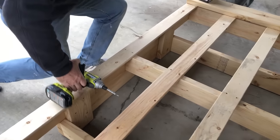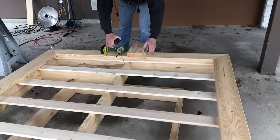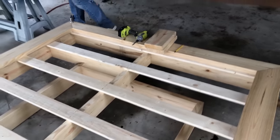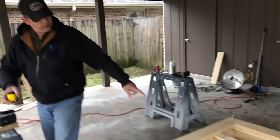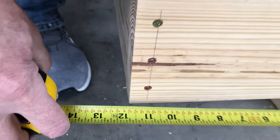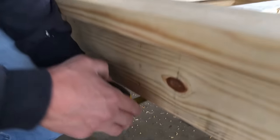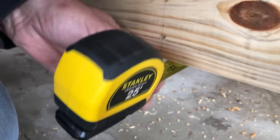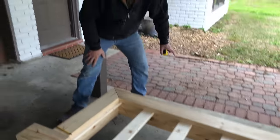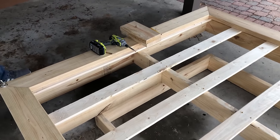We got those two in — the lines match up perfectly. We're heading to the front of the bed to do the same thing. We planned on a one-foot overhang, and it is exactly a foot. We're checking for a foot on both sides — beautiful. We're going to go ahead and screw these two blocks into the two-by-sixes. We'll update you guys when it's all finished.